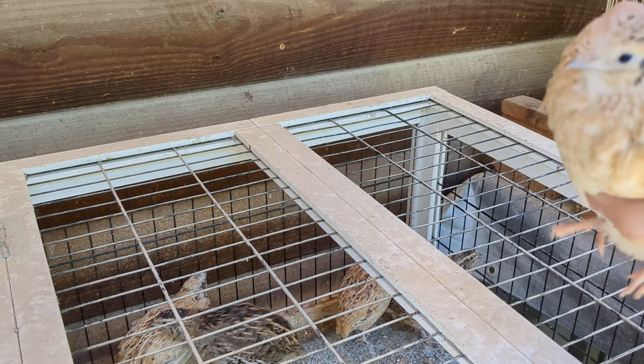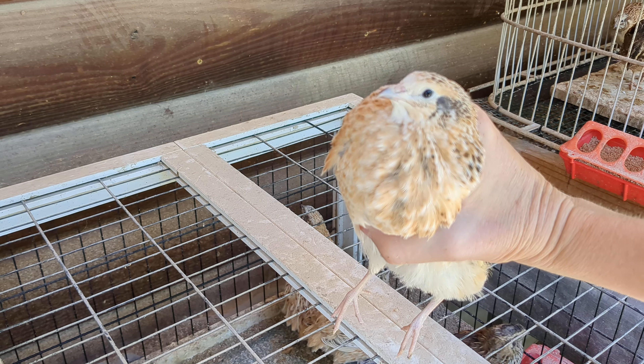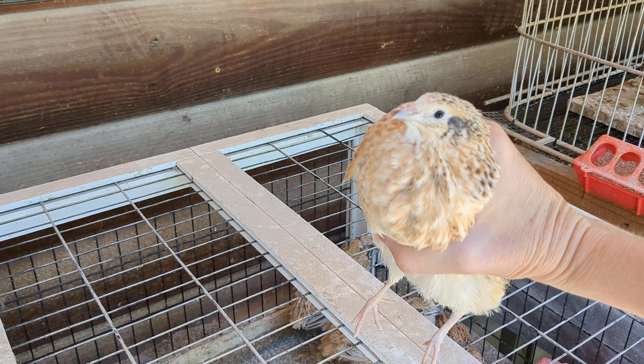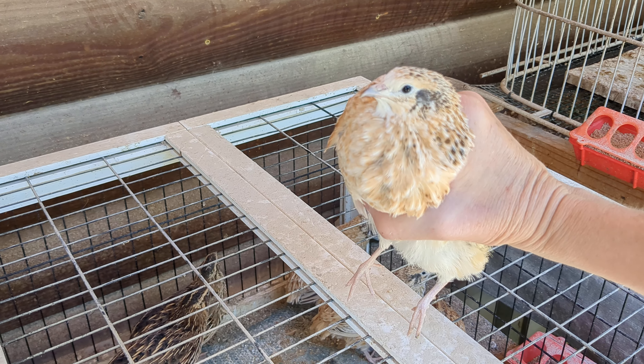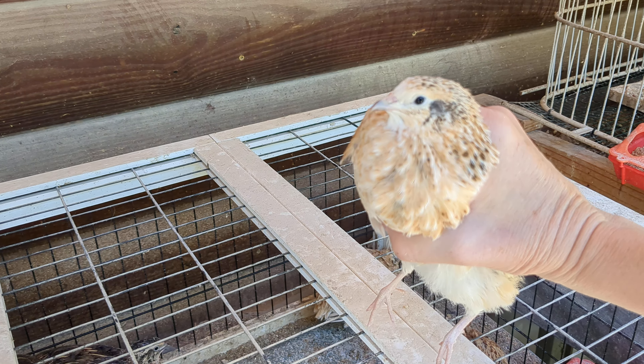This right here is one of my beautiful females. As you can see, under her chin she's got a beautiful set of black spotted feathers. You see all those black spots? Down lower on her belly they're more plain or white spotted, but up around her chin and just under her neck, those are black spots.